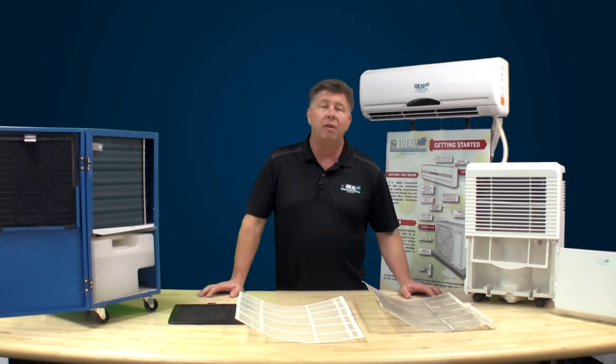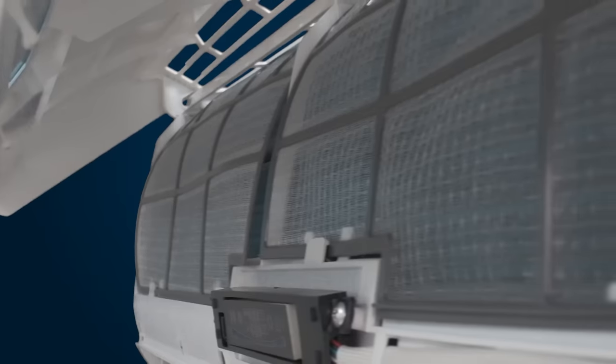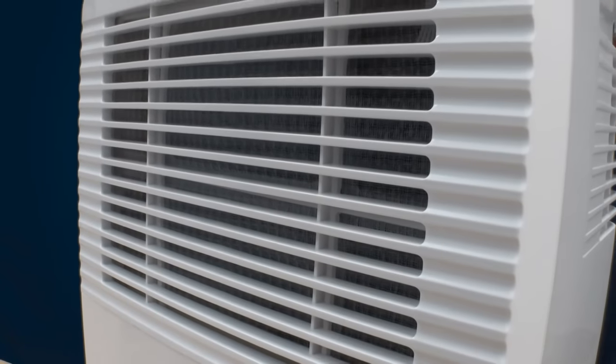Airflow is the vehicle for the temperature to get to your space, whether it's heating or cooling. If the temperature can't get out of the mini split and across your garden, the plant canopy, you're not going to do the job. So airflow is critical on mini splits and dehumidifiers.